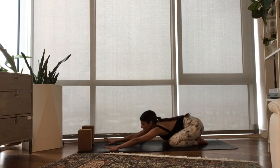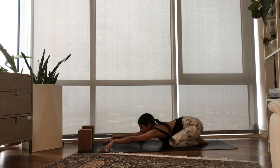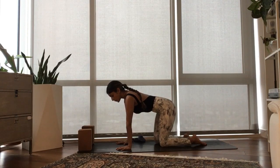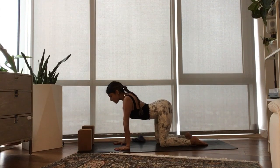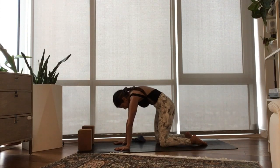Stretch your arms towards the front of your mat. Crawl your fingertips forward so the arms are active. Pull yourself forward to tabletop. Stack your shoulders right over your wrists and your hips over your knees. Inhale, drop your belly, arch your back, look up. Exhale, pull your belly and round your spine.